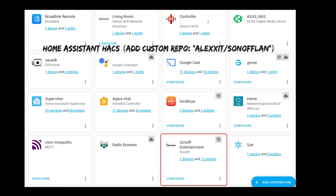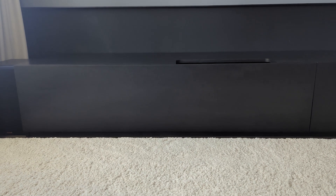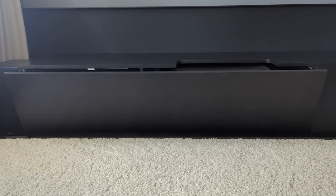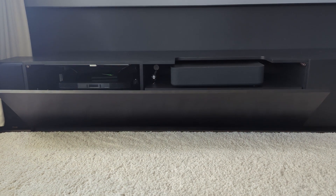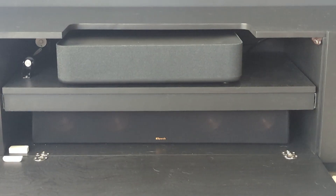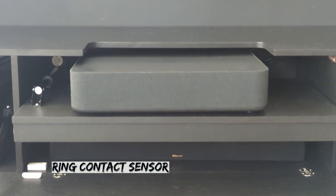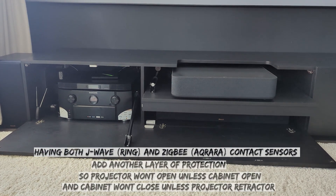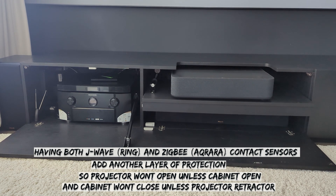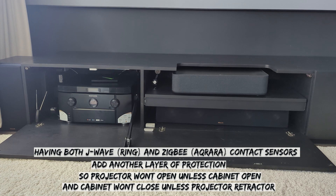And if you use Home Assistant, all of this can be controlled easily through custom automations.